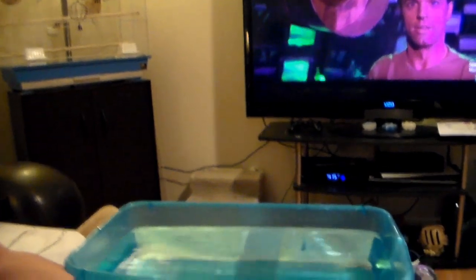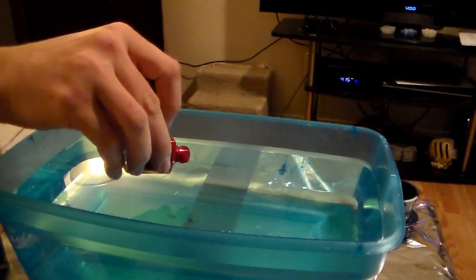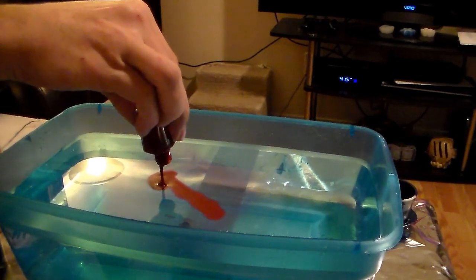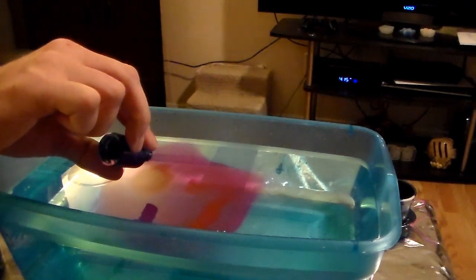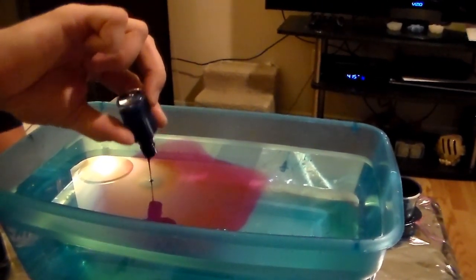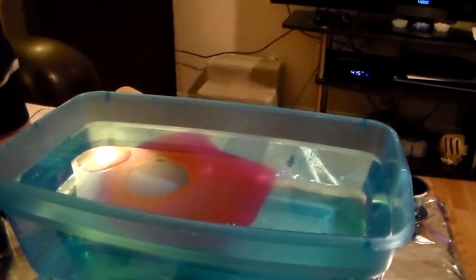I've got my pan of water and I'm running low on colors, but for this particular test I'm going to try fingernail polish. I don't think I have very much blue so I'm just going to do the red first and we'll see. Now that it's spreading I'm going to kind of let it do its thing across the water and whenever it's done I'm going to add the swirl.